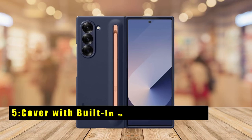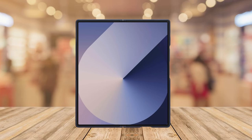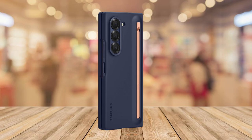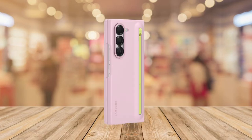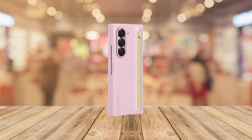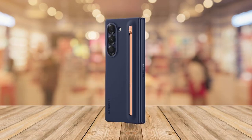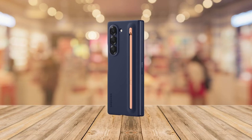At number 5 is the Cover with Built-In S Pen Holder Slot. The Z Fold 6 cover with built-in S Pen holder slot is a perfect accessory for productivity and creativity. This case keeps your S Pen always within reach, allowing you to edit and create directly on your device. The secure slot ensures the S Pen stays in place, making it easy to carry around. Compatible with the Samsung Galaxy Z Fold 6 and Z Fold 6 S Pen, this case enhances functionality while providing excellent protection.